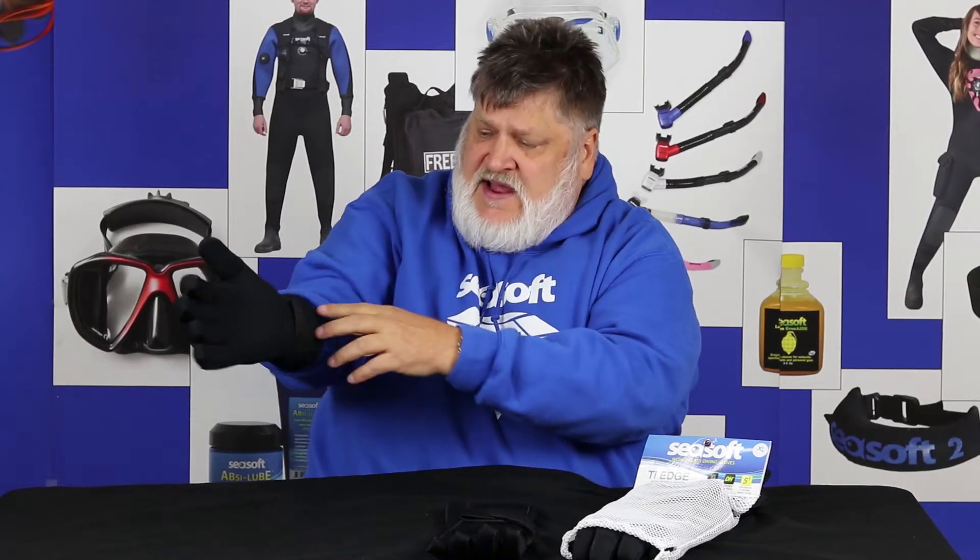Both sides are Dynahyde. The fingertips are Dynahyde. All the way down to the bottom is Dynahyde, with a nice gauntlet. You've also got the quad reinforced strap.